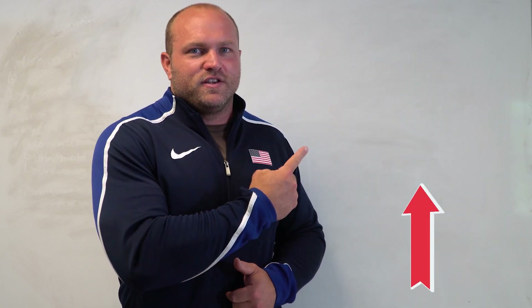We utilize these exercises in our plateau breaker bench press program available at GarageStrength.com. If you want further information on how you can increase your bench press, click on this video right now. Until next time, peace!